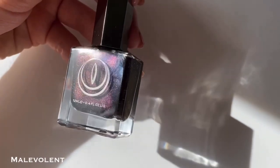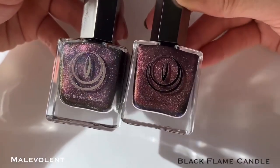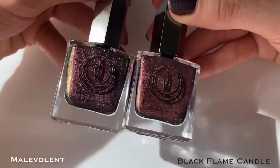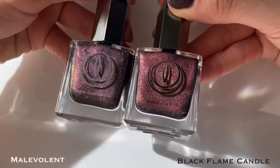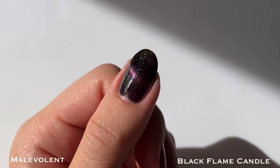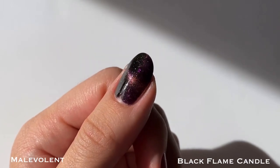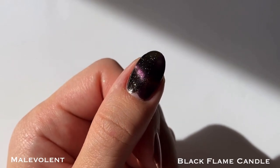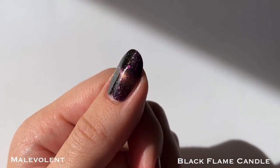Now onto the comparisons — starting with Malevolent, I'm showing it next to Mooncat's Black Flame Candle from their Hocus Pocus 2 collection. They definitely have a similar vibe with the black base and purplish magnetic pigment, but they're not dupes since Malevolent has the gold holographic glitters and Black Flame Candle has purple flakies with more of a pink shimmer. As of recording, Black Flame Candle is still on their website for pre-order, but I'm not sure how much longer that'll be, so I do think Malevolent is a great alternative.